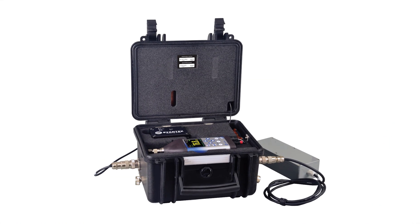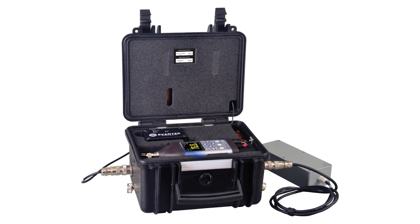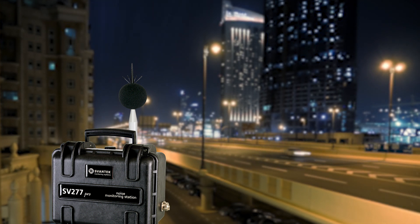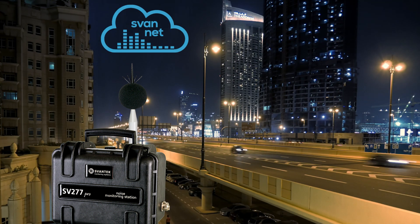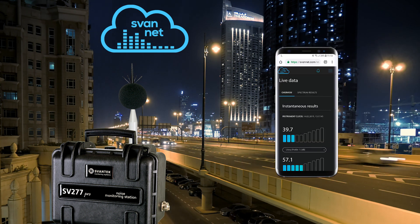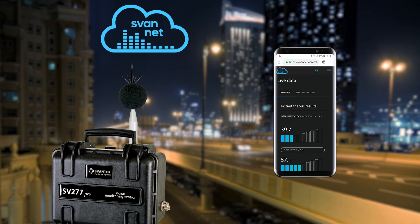The SVAN 977A can be easily installed into the SM277 case and used as an outdoor monitoring station, thanks to a dedicated modem station which enables connection to the SVAN-net — an advanced server solution supporting remote connection, giving users full access to the measurement data via web browser or dedicated application.